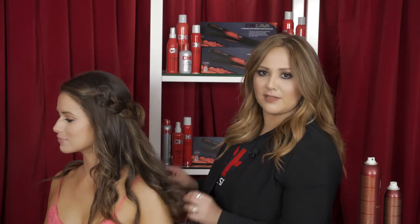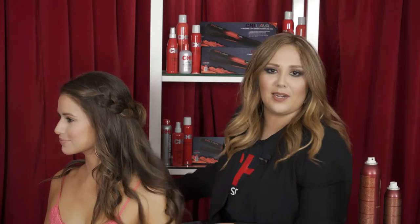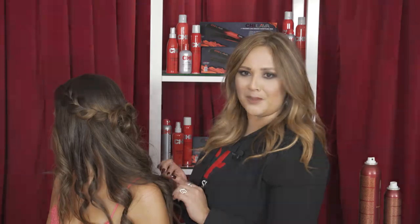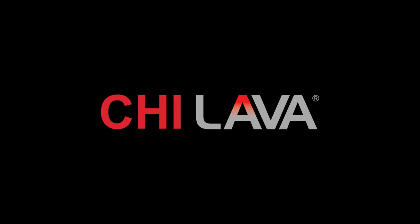So here you have it, the ending results — some cute beachy waves. Again utilizing our Qi Lava Rock Iron combined with a nice natural braid and finished off with a nice little bow in the back. My name is Melissa Reyes and thanks for watching.